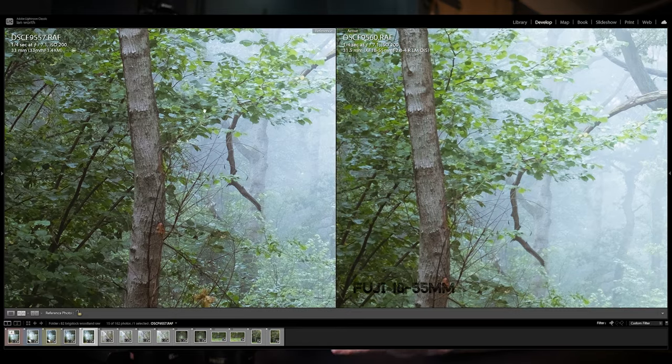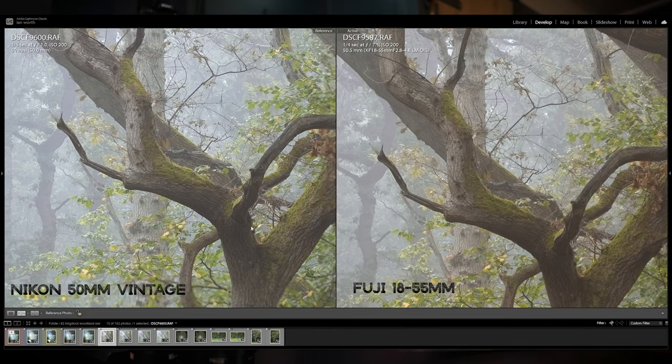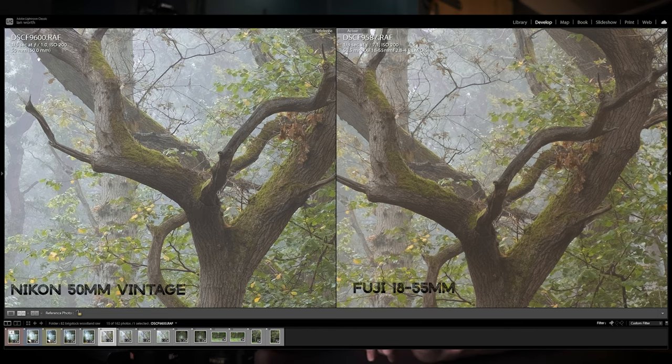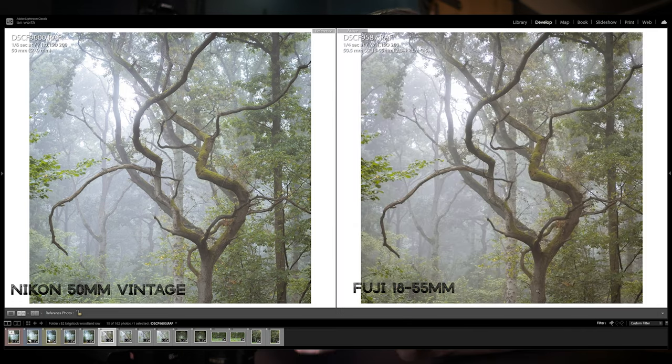At that same woodland location I took a couple more shots - one with my old vintage 50mm prime lens matched up with the 18-55 again, and the 30-year-old lens actually smashed the 18-55 out of the park. That wasn't really a surprise though, because the 18-55 doesn't do particularly well at the end of its focal range - once it gets past about 45mm it does tend to soften up. That old Nikon vintage lens is really sharp, though it does suffer from lens flare and a few other things that didn't come into play during these subdued, misty conditions.